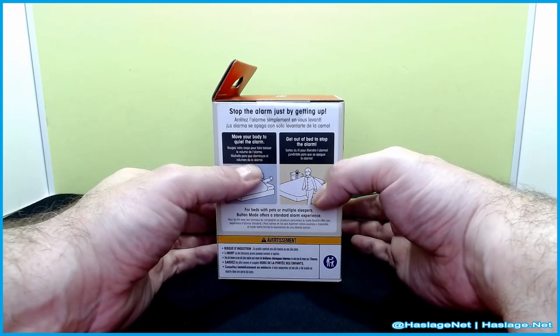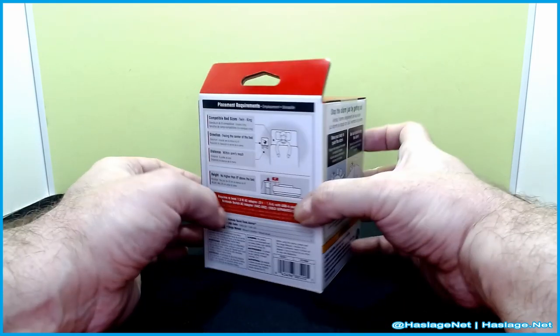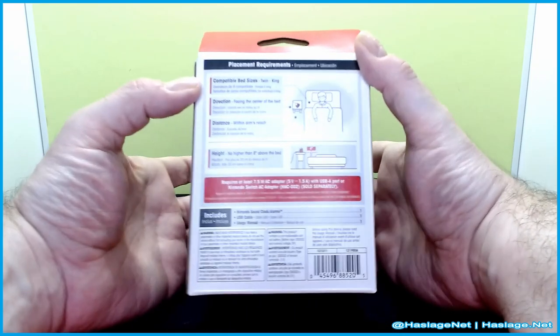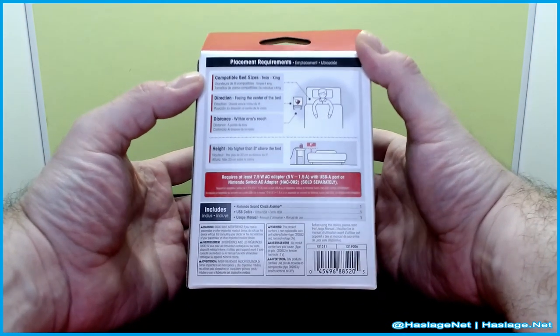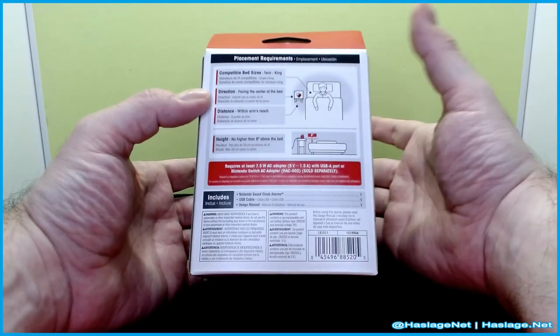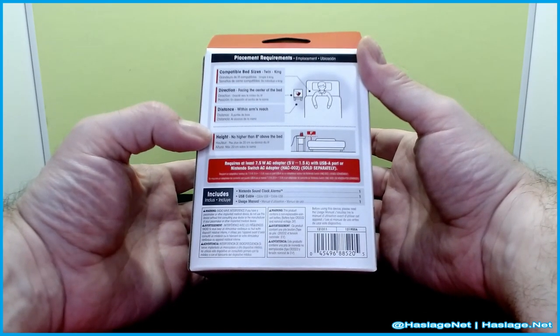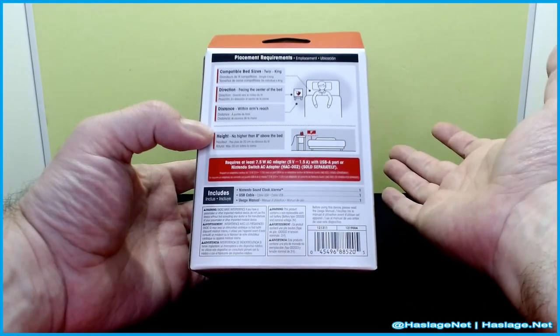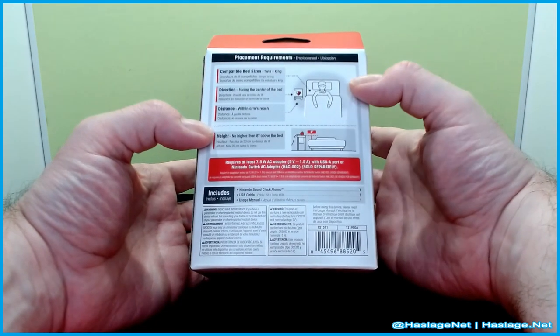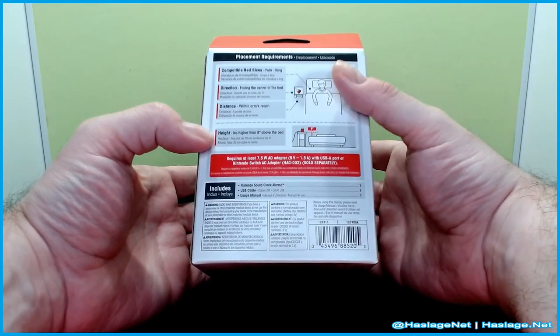It has a sensor on it, so if you move your body it'll slowly quiet the alarm and then stop itself when you get out of bed. It's compatible with Twin through King size beds, assuming you have one person. The sensor needs to face towards the center of the bed and within arm's reach.